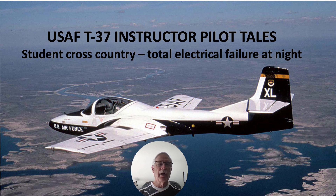Hi there, my name is Ron Rogers and this video is titled United States Air Force T-37 Instructor Pilot Tales.